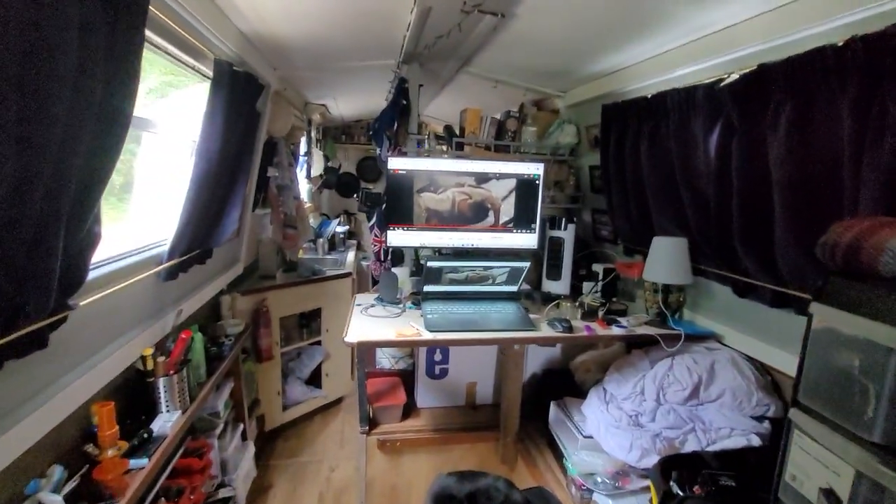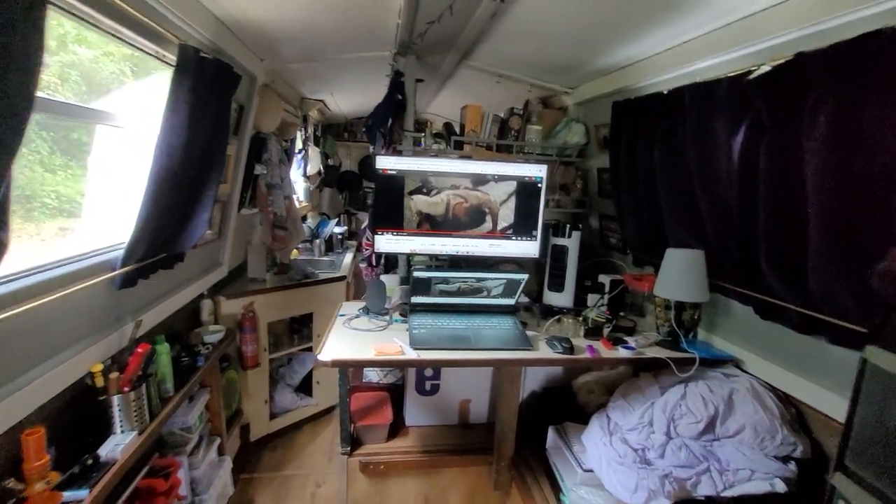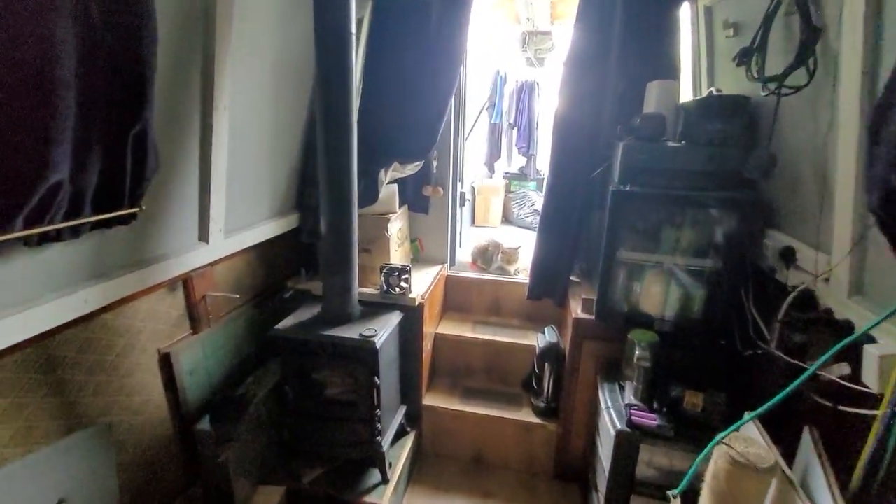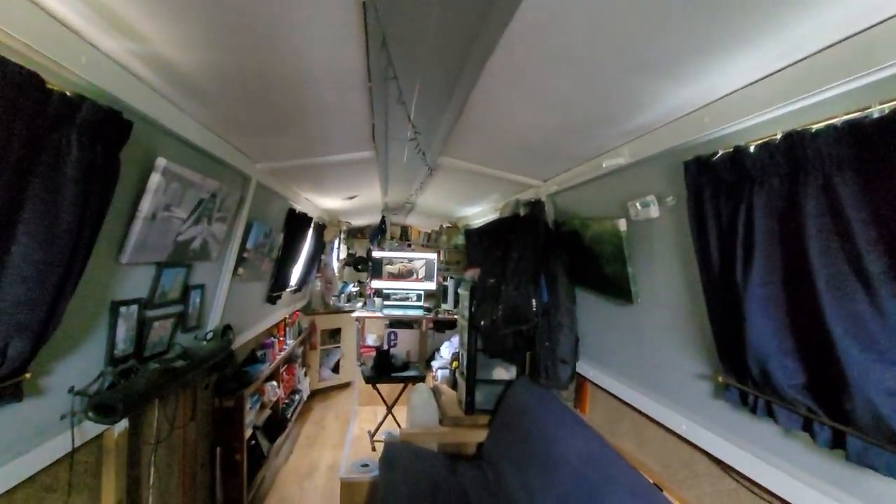The bedroom will be at the back end of the boat. It's a lot of work but that's the plan. I'm going to strip all the wood back to bare timber. Ever since school I've had an inspiration to design like a log cabin, so that's my theme — country-style kitchen, country-style bathroom, lots of natural timber.